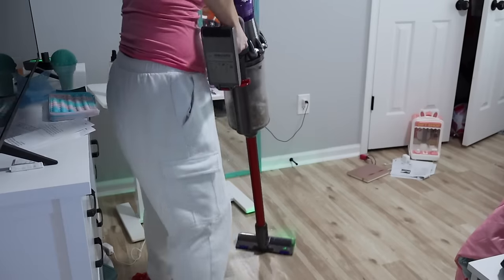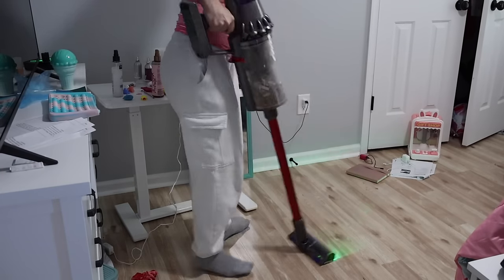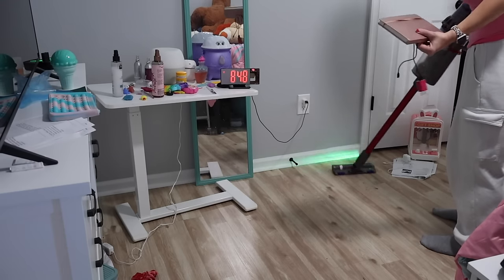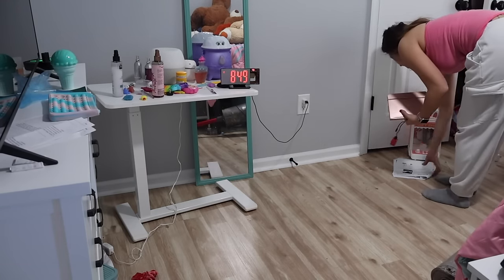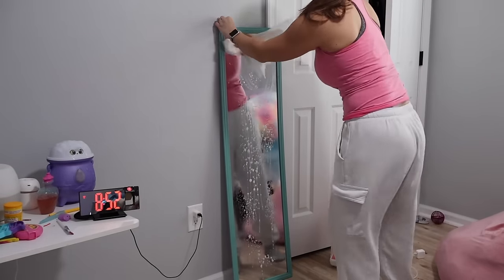We've been in this house for over two months now and I haven't done the proper deep clean. So the goal today was to get underneath her bed, under her dresser, and her closet — it was just a hot mess. She just threw everything on the floor and tried to cram it under there to make her room look clean. So we're going to get it properly cleaned.